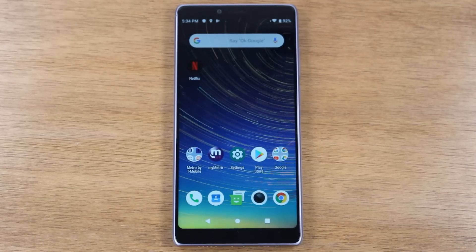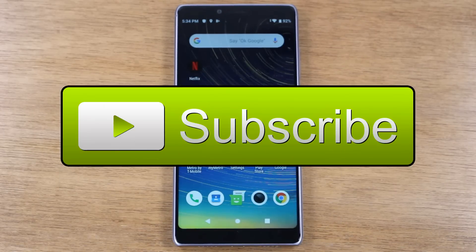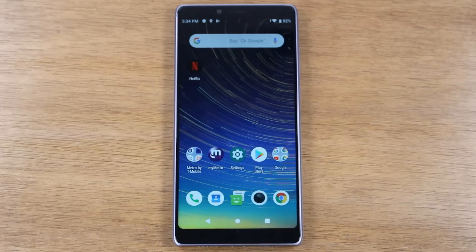Alright guys, if this is your first time watching one of our videos, first of all, thank you for watching. If the video is helpful, hit that like button and down below click on the subscribe button and turn on post notifications so you can get alerted every time we post new videos.